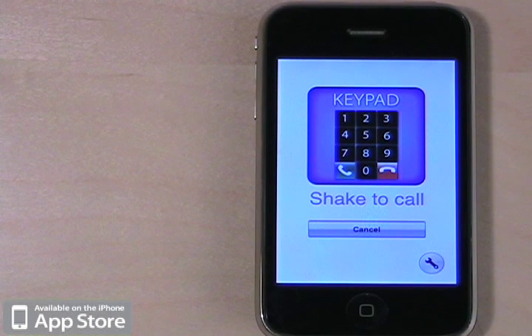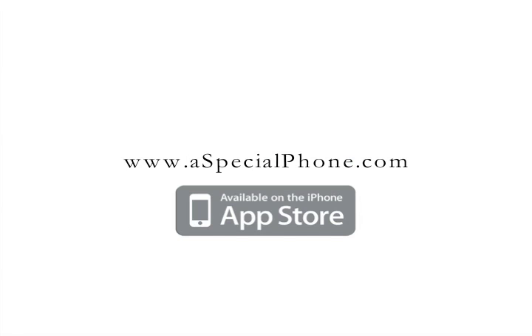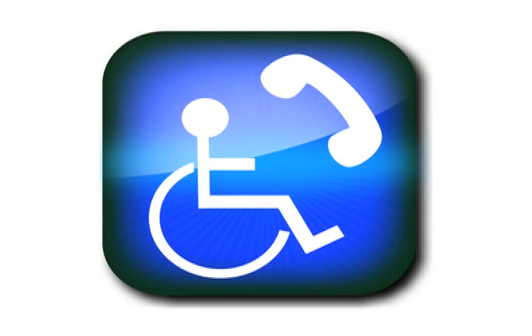Thanks for watching. My name is Lindsay, the voice of A Special Phone. If you want to get more information about this application, you can go to www.aspecialphone.com.